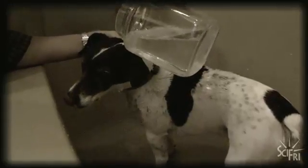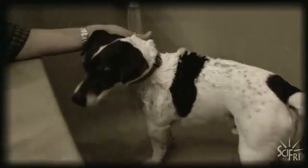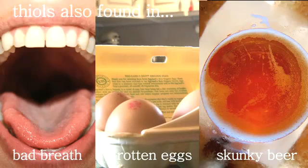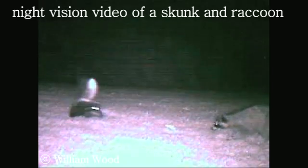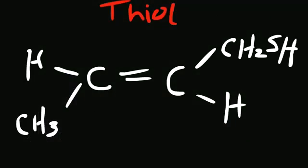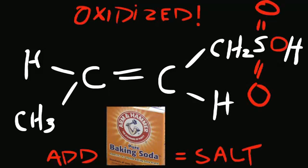Kreebaum says his remedy works because the chemical constituents in skunk spray that give it smell are thiols. To get rid of the smell, you need to change the thiols in the spray into something else. One way to do that is to oxidize them — that's what the hydrogen peroxide does. You're oxidizing these organic compounds called thiols up to the sulfate salts. Those in themselves have no smell and they're water soluble so they rinse off.